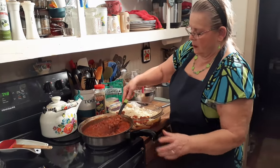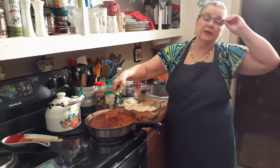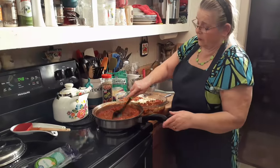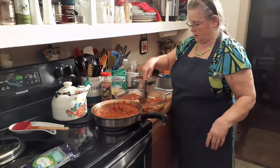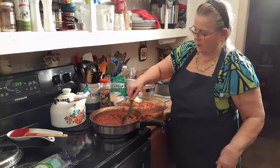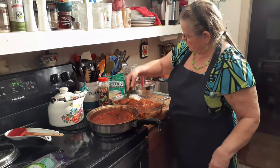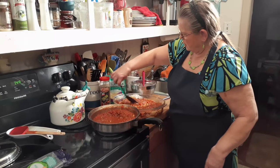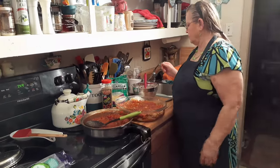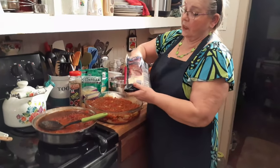Did your mom ever make lasagna when you were little? I don't think so. She never made it growing up either. This is something we wouldn't have been able to afford. I remember my great aunt used to make it and it was really really good. Her name was Murtis and she really was a great cook. Her daughter was a good cook too — she invited us up and I bet she'd give us some of her recipes.